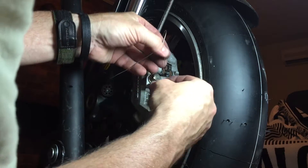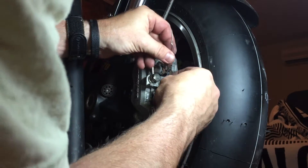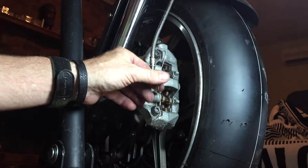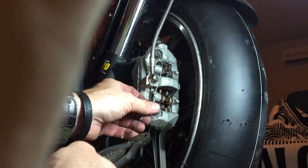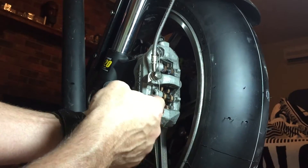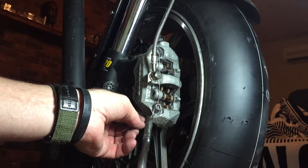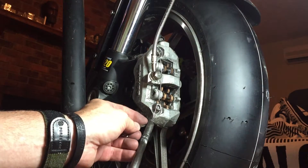It needs to go through in a way where the nut, if it's vibrating and tries to get out, it's not going to turn. We don't want it to turn counterclockwise, because that would mean it's coming out and the brake caliper could fall off.